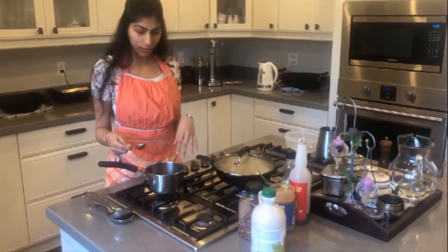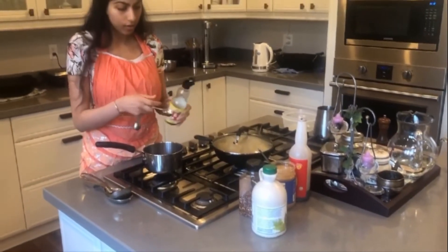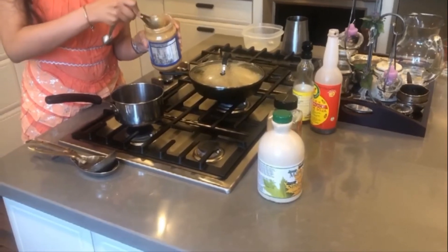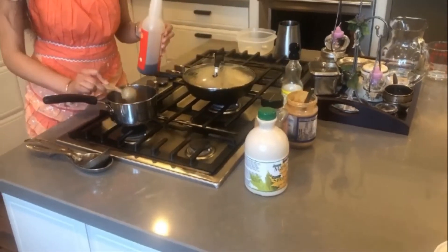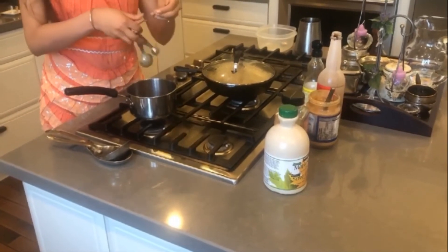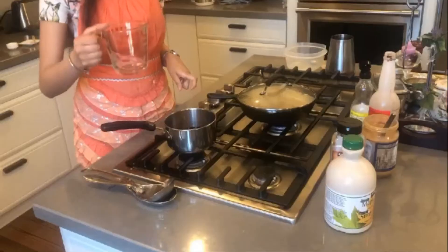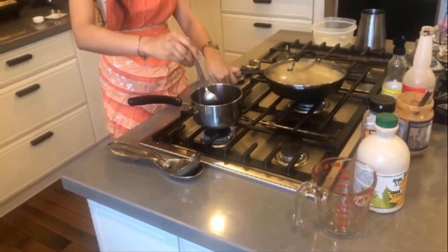While we're waiting for the dumplings to steam, we can start working on the peanut sauce. First I'm going to take one tablespoon of sesame oil, one tablespoon of maple syrup, four tablespoons of peanut butter, one and a half teaspoons of soy sauce, and one teaspoon of chili flakes — but you can put as much or as little as you'd like. Finally, I'm just going to add a quarter cup of water into the mix and cook it for about five minutes.